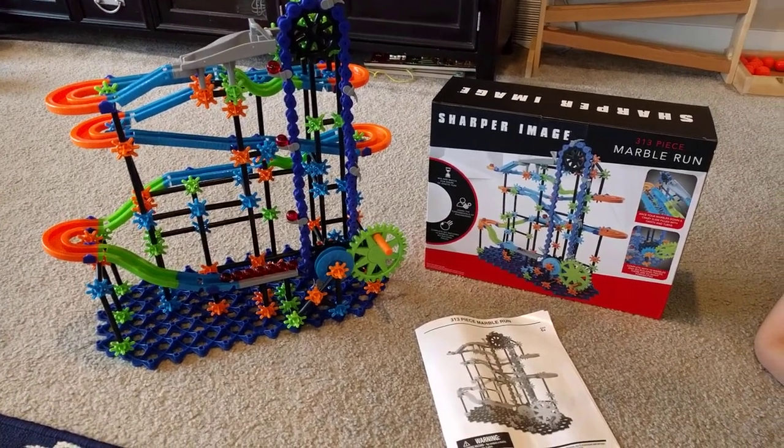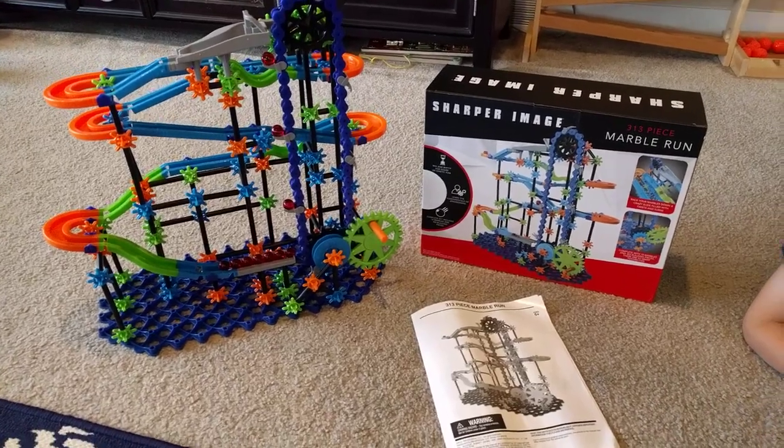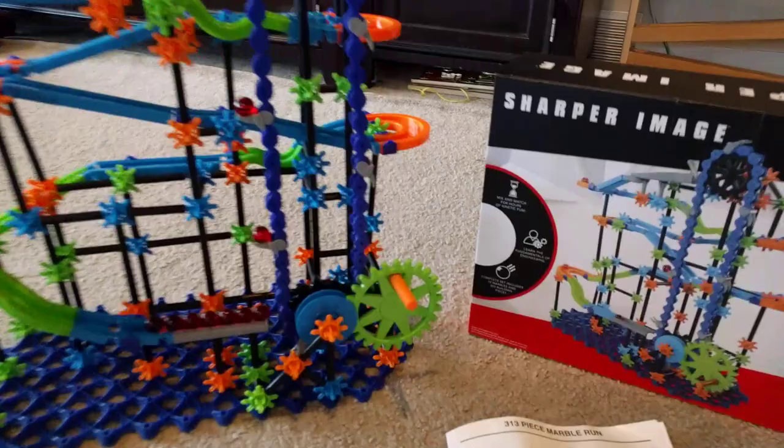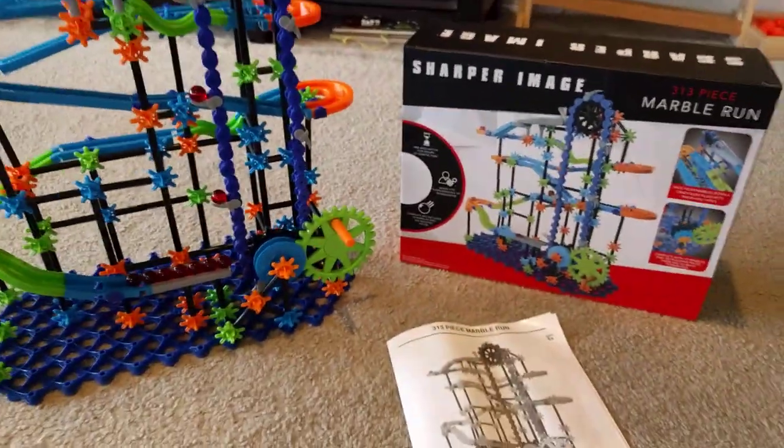We just picked this Sharper Image 313-piece marble run up from Target. It was $20. It's also a Discovery Toys set and it actually still has the Discovery logo on it even though it's been rebranded as Sharper Image.